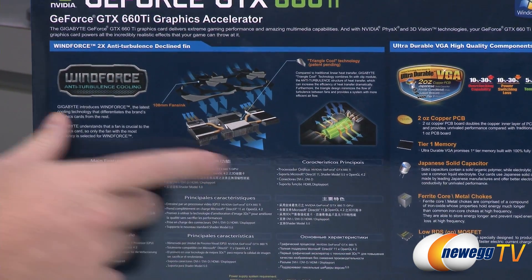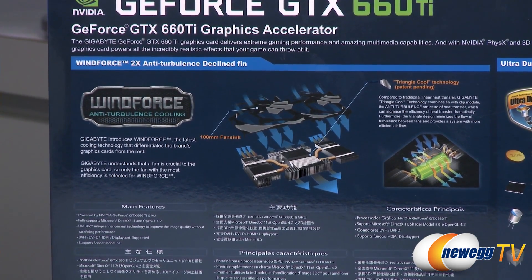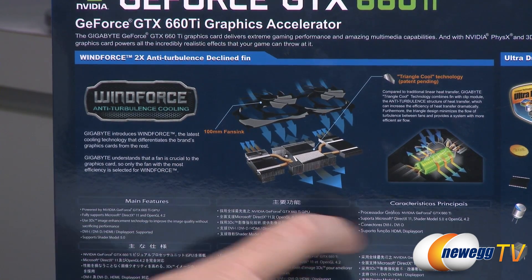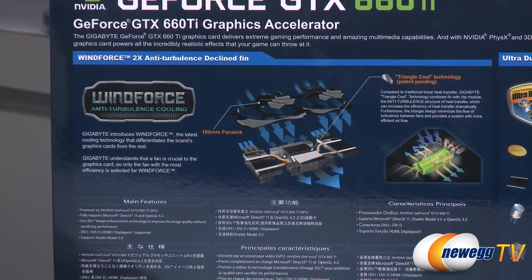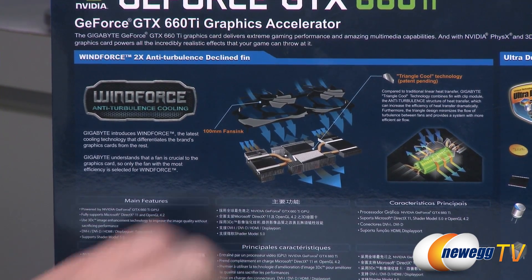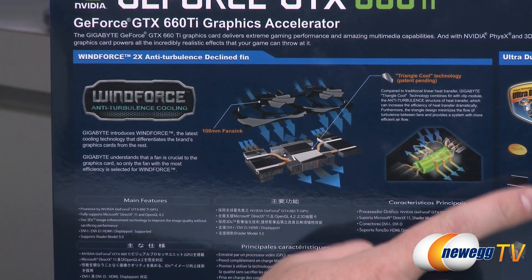Here's a closer look at the cooler. Triangle Cool technology, which is patent pending, directs the airflow down and outwards away from the GPU to enhance the cooling capabilities of the aftermarket cooler that Gigabyte has designed for this card. It's the 2X so it has two fans, but they are quite large, and I'll show you that in just a moment.